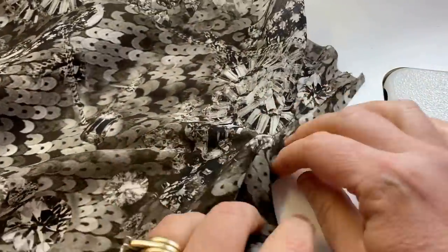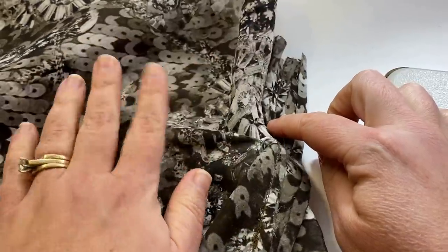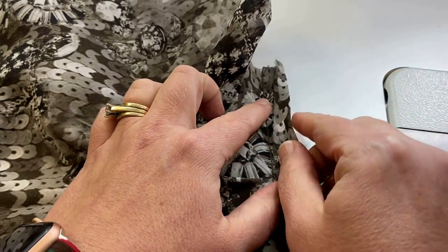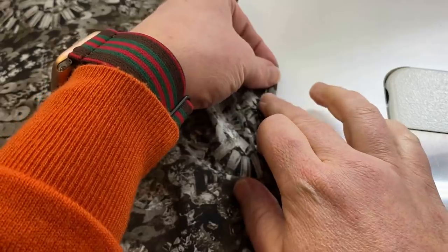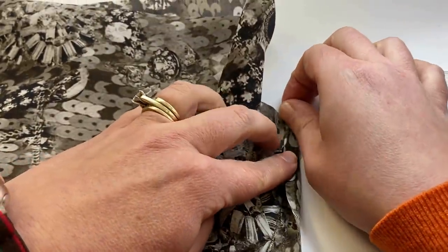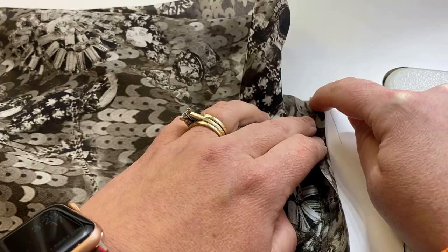I've pressed the seam allowances towards the placket — the right side of the sleeve is facing up — and I've pressed one side of the placket over a quarter of an inch. Now we're just going to take this placket and wrap it until it meets that stitching line. I like to sew it onto the wrong side first because then you can top-stitch it on the front and it catches everything, and it looks nice. So we fold it over till it meets the stitching line and sew just to the right of that fold line.